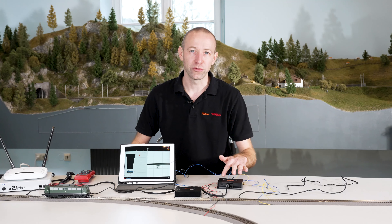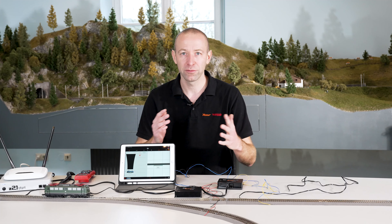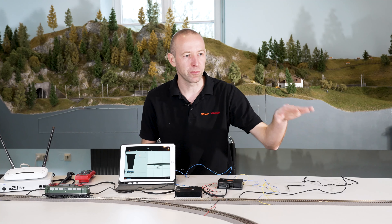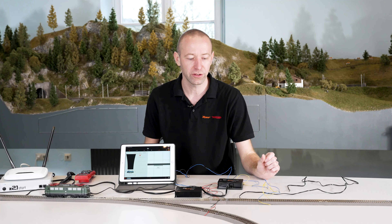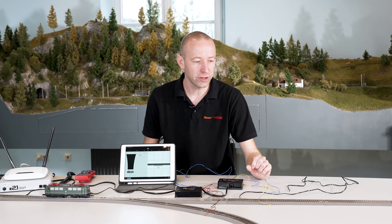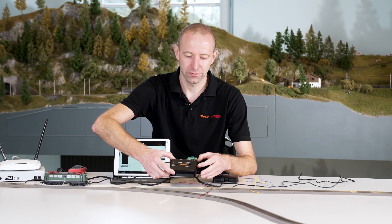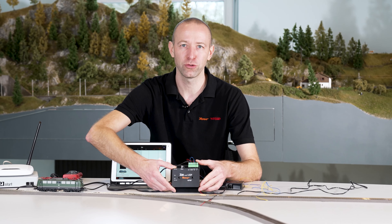Of course, it's also possible for the reverse loop to be much larger. You might have several sections in a row, or a staging yard inside the reverse loop. You can connect all the sections inside the reverse loop to the one module — an additional insulating connector and a second cable connected to the feedback module input are needed. This way you can monitor several sections in the reverse loop. That's it on the Z21 multi-loop. Thanks for tuning in and see you next time.